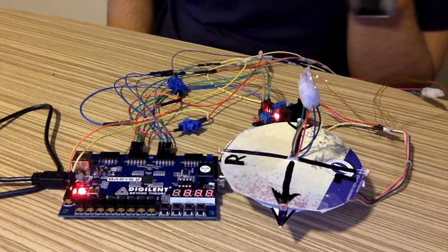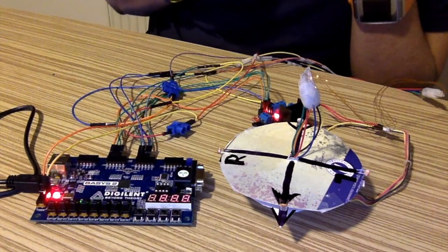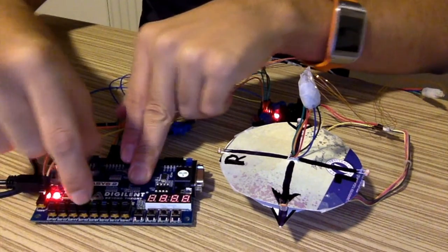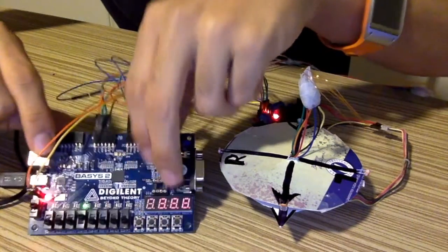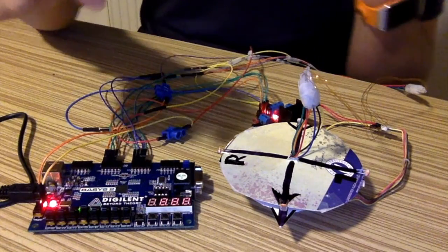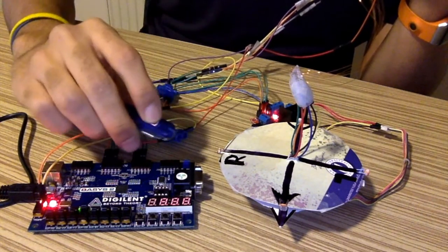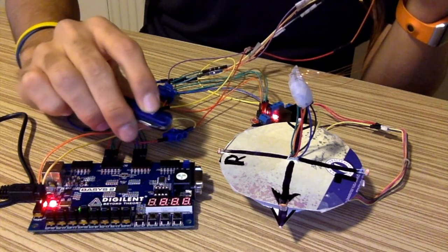Now let's continue with the demonstration of the circuit. We have our light source here. To start, I have to activate the speed level. Now the speed level is activated — the green light is on and it can receive signals from the light. For example, from the right sensor, I'll give a light source and the motor should turn 90 degrees to the right.